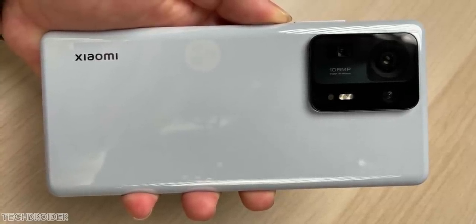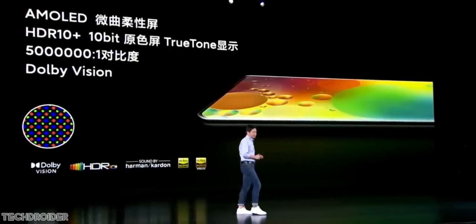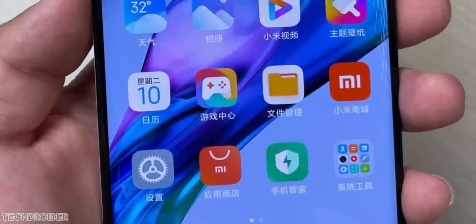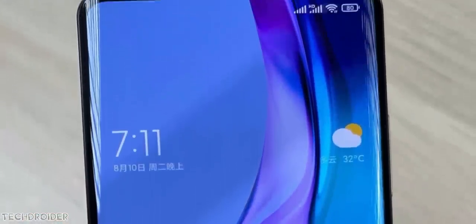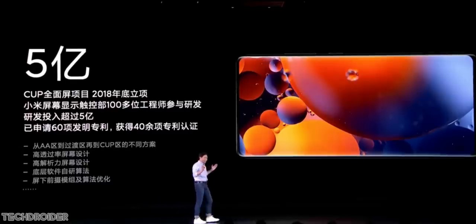The main highlight of this device is a 6.67-inch display. This is a 1080p panel with Gorilla Glass Victus on top. Apart from the 2K resolution, the display contains all the elements you can find in a maxed-out flagship right now.